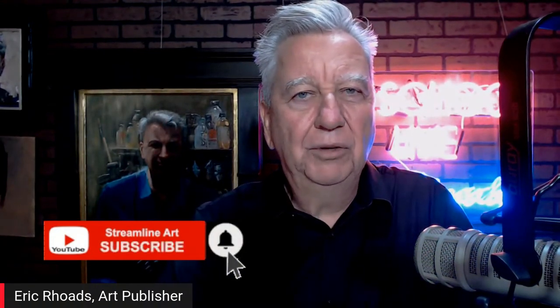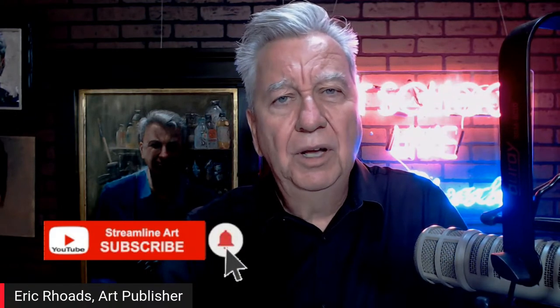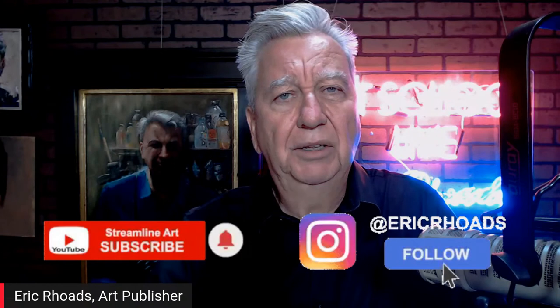Eric won't be back tomorrow due to appointments, but will return Wednesday. Don't forget to leave a comment for the easel brush clip prize. Subscribe on YouTube at Streamline Art Video for daily shows at noon Eastern. Follow Eric Rhodes on Instagram and Facebook. Hit the notification bell to catch streams live. Thanks for tuning in — see you next time!